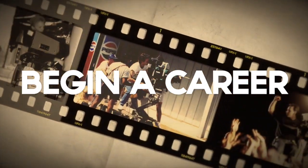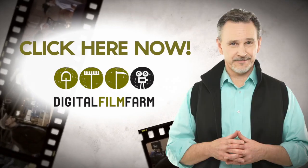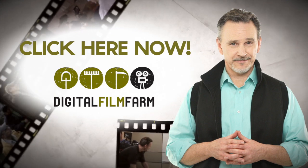If you'd like to learn more about how you can begin a career, create more opportunities, or just how to make your next film your best film, click here right now. And don't forget to like and subscribe.